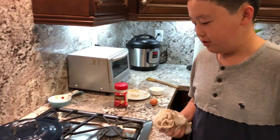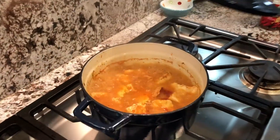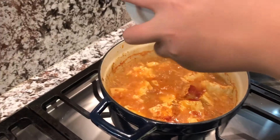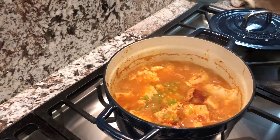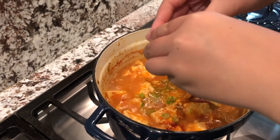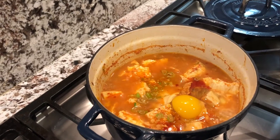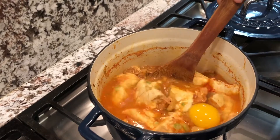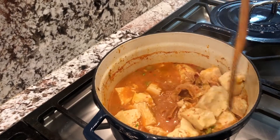Now our tofu stew is finally ready and we can take it off the heat. Look at the boiling goodness! And then as a final touch, we'll add in a few chopped scallions — beautiful. And then while it's still boiling hot, what I like to do is just add a raw egg. The easy way to get it cooked really fast is to ladle the soup on top of the egg so that the egg goes under, just like that.